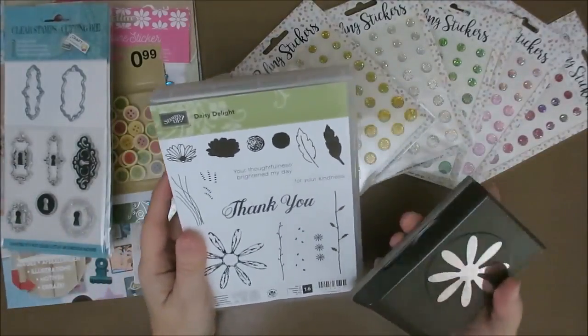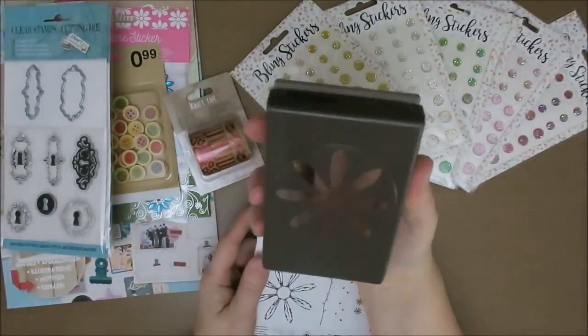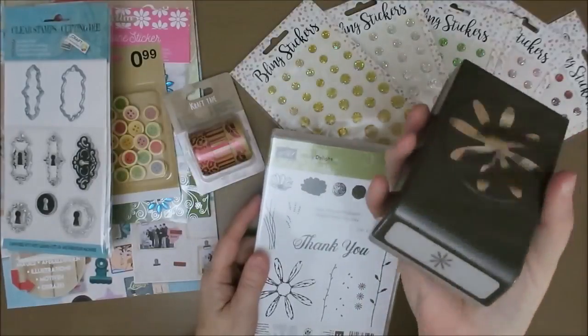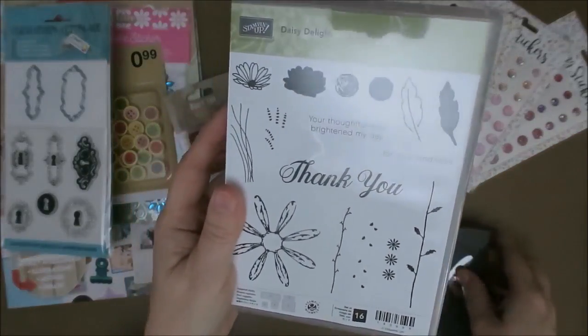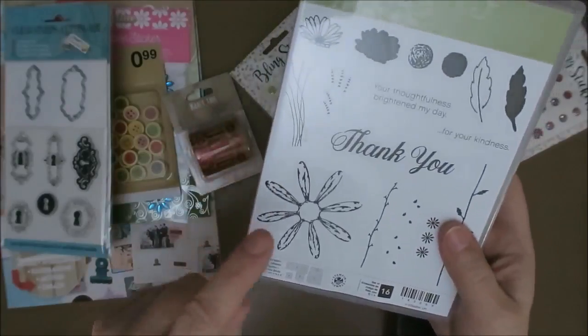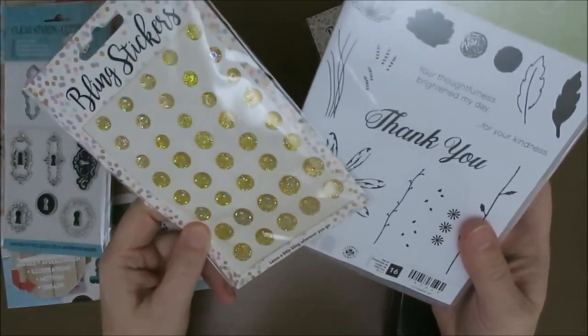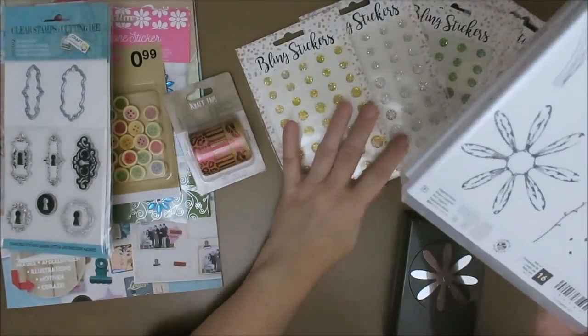I also bought some Stampin' Up items. I really, really like this punch — it's the Daisy Punch. And this set, Daisy Delight. Where you can use this stamp and punch it out. And guys, look at this — this is going to fit right in the middle. I love that. So I was so happy I found these.